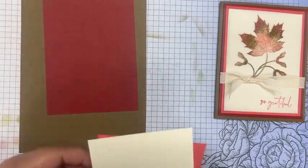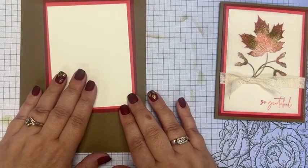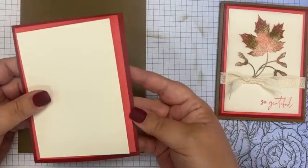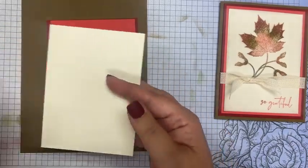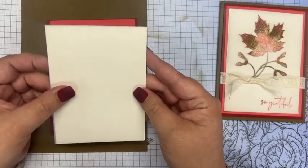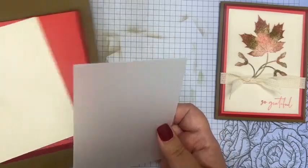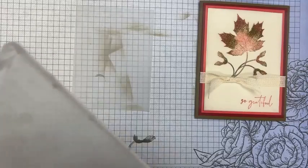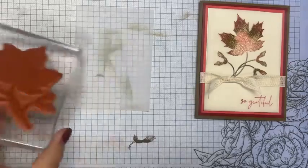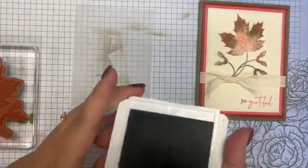For this card I again stuck with soft suede, then I have a layer of cherry cobbler, a layer of sweet sorbet, and then a layer of very vanilla. These are all cut a quarter inch different: five and a quarter by four, five by three and three fourths, four and three fourths by three and a half. I cut a piece of vellum the exact same size as my final piece — four and three fourths by three and a half — and we're going to be stamping on the vellum.